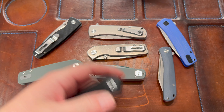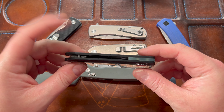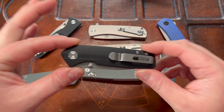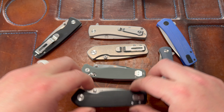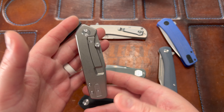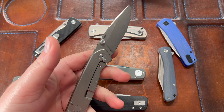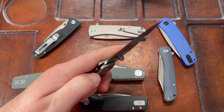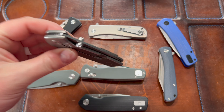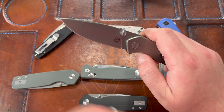So going through the Spiro family — this is the Spiro liner lock, then he came out with a frame lock in titanium. Are you kidding me? Look at these big studs, guys. This is my favorite Asher knife. I apologize — I said the Silva was my favorite, but this is actually my favorite.